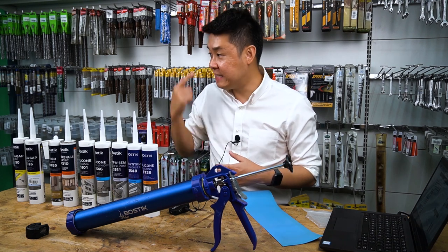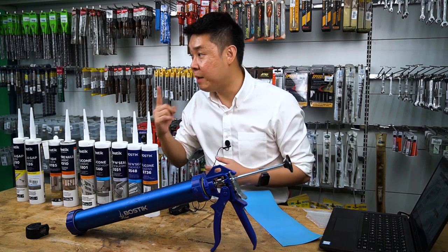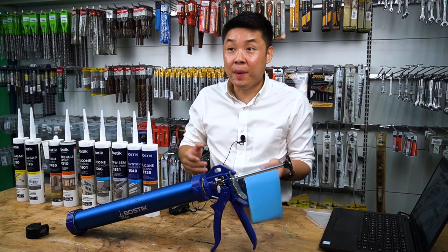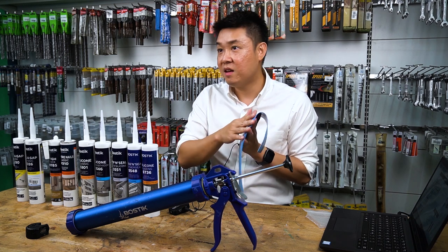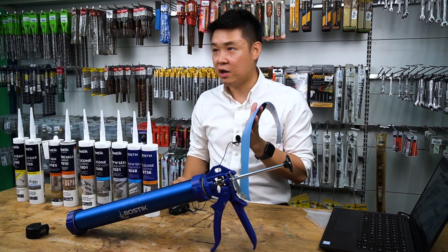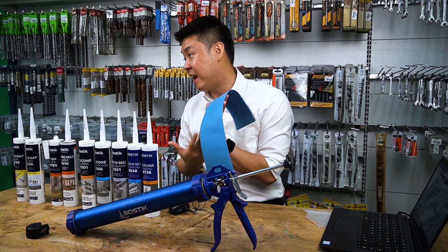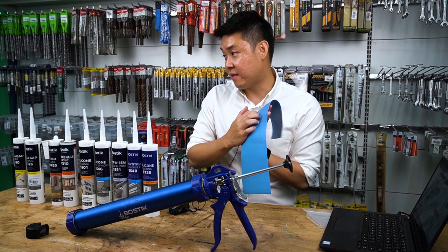So when you know silicon is hydrophobic, can it be painted? No. Because whenever you paint, the paint will become a droplet — it won't adhere. It's hydrophobic, so it repels. Another point: if silicon is hydrophobic, can we apply it on a wet surface? No, because the moisture creates a barrier between the substrate and the silicon.